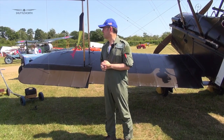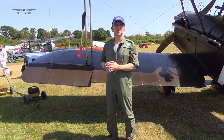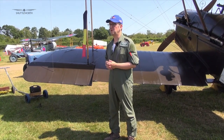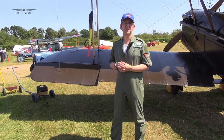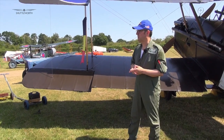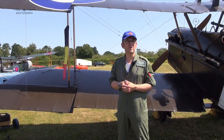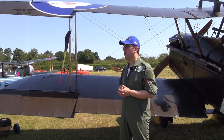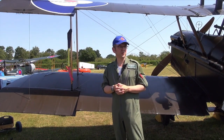Sometimes confusing because it's known as the RAF SE-5A — that was the Royal Aircraft Factory, who were at Farnborough, not the Royal Air Force, which didn't come into being until the 1st of April 1918. The aircraft was designed principally by a very famous designer called Henry Folland, working with John Kenworthy and also one of the pilots, Major Frank Gooden.